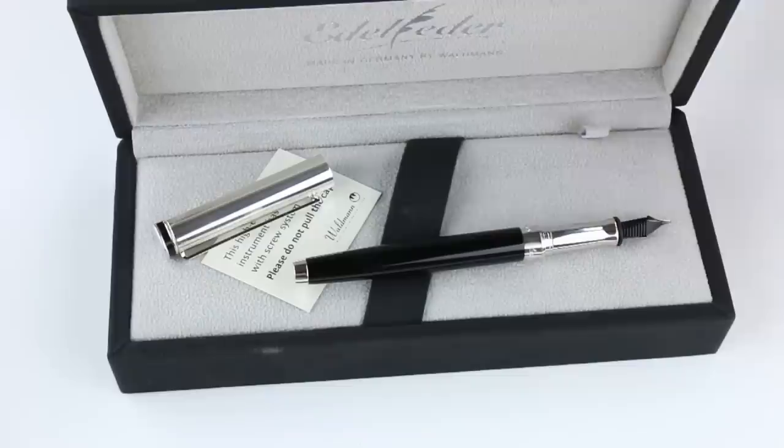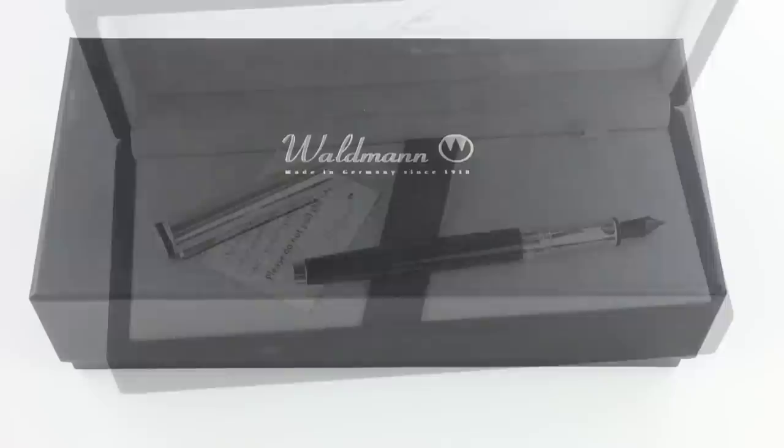A great brand — it's a German brand that has been around for more than a hundred years. Get your Waldman Edelfeffer fountain pen at penchalet.com.